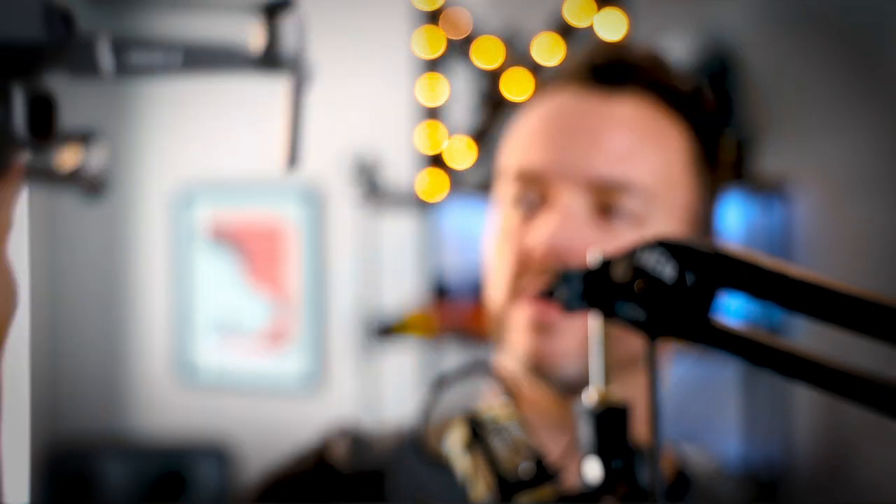Now you can see on this one I've got the ND32 on there. It is almost impossible to see the lens of the camera anymore. So I'm going to show you a little bit of footage.